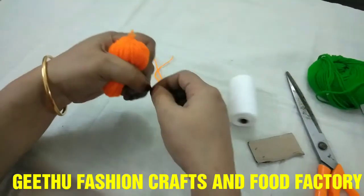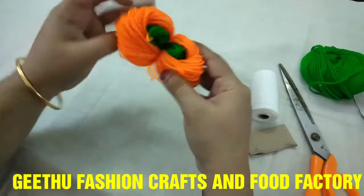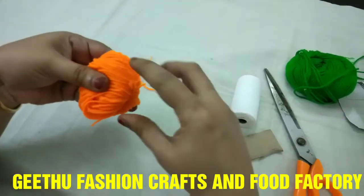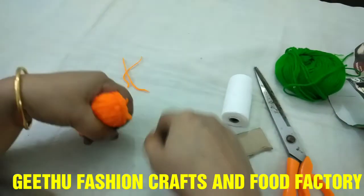We need to put the two pieces together and shape them. We are going to make it into the shape of the flower.